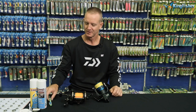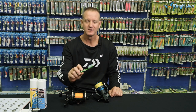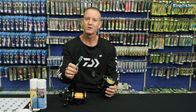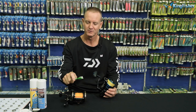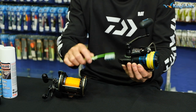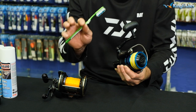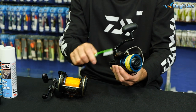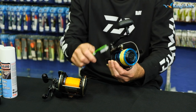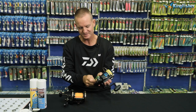Then take lukewarm water with a little bit of sunlight liquid and a little paintbrush or one of your old toothbrushes. Dip it in the lukewarm liquid and lightly rub all around your reel. Anywhere where there might be sand or bait hardened on the reel, just lightly rub it to get off any excess bait or sand.